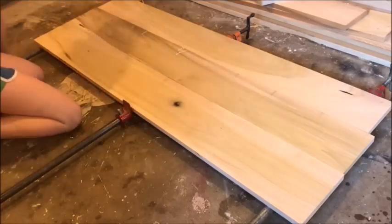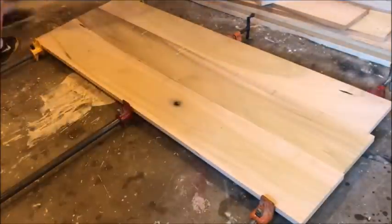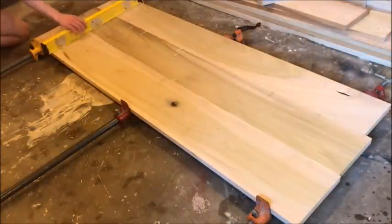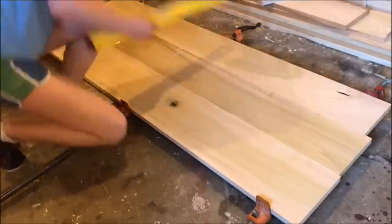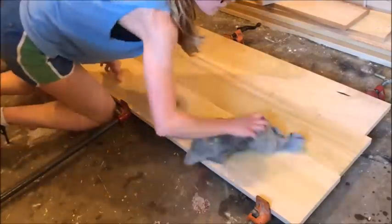If you're using standard 1x material from the big box store or your local lumber yard, you could use three 1x8 boards here. Once it was glued up, I made sure everything was pretty flat and then I just wiped off all the excess glue — this will save on sanding later.